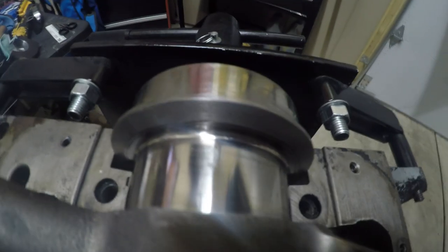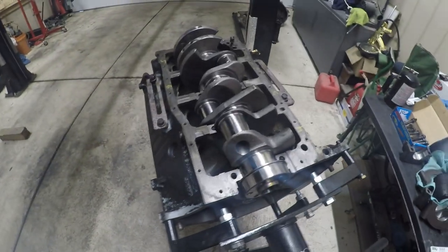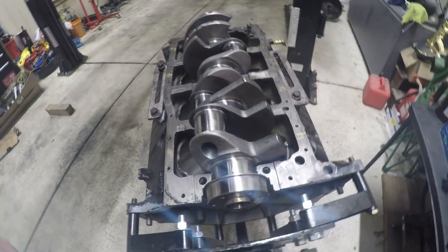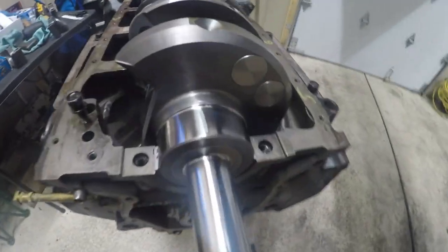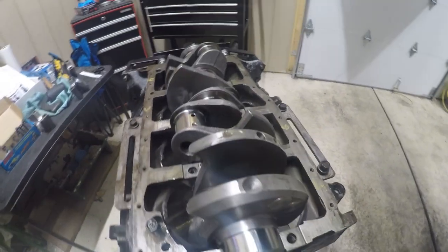You can see that one right there, and then the last one — I don't know if you can see it because of the glare — but see that line right there. So they all fall within two tenths of a thousandth.